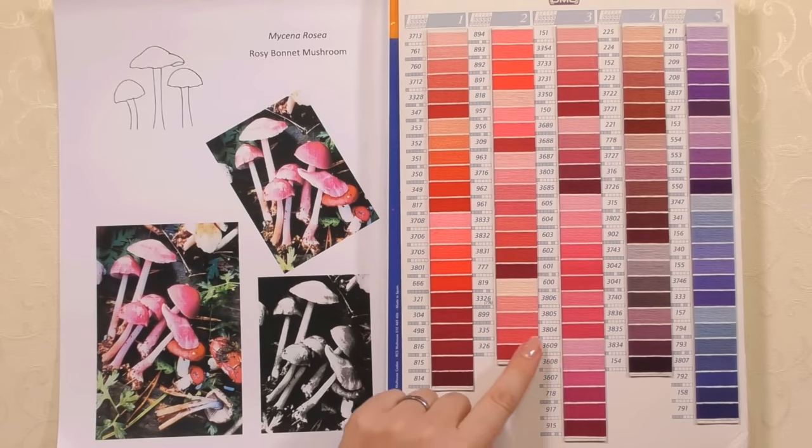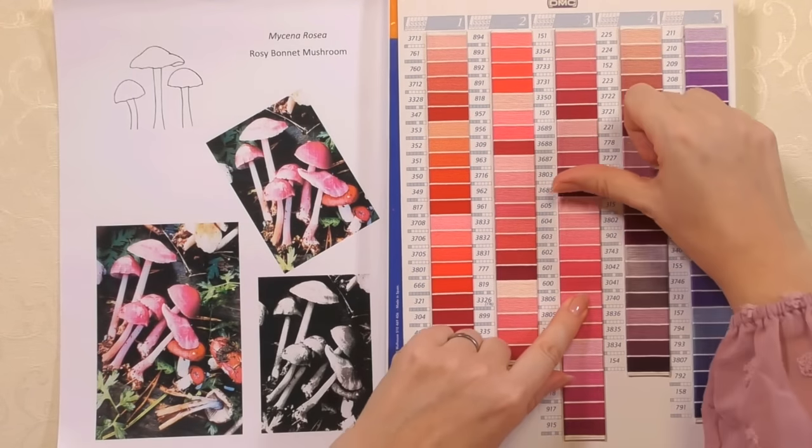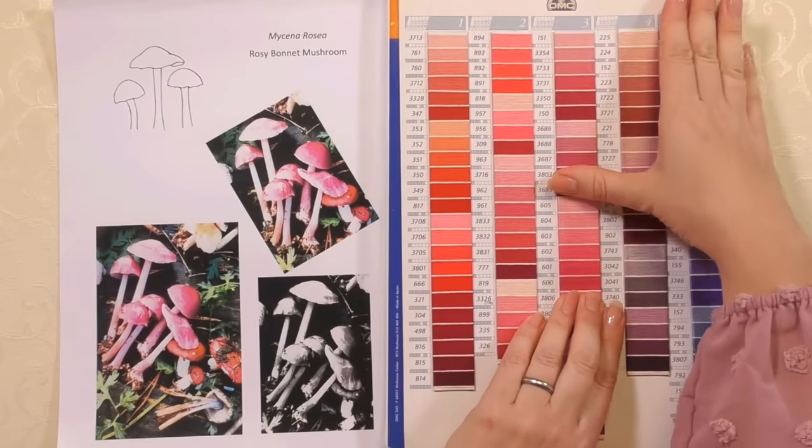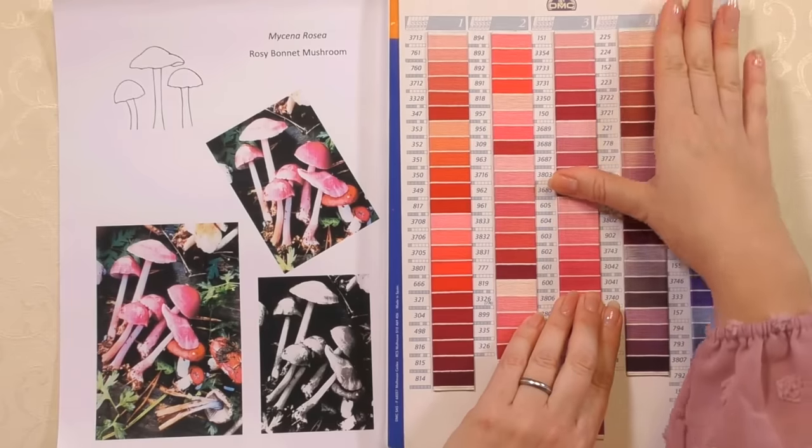I decided the mushrooms are quite pink, so I chose the range from 605 to 600 and went to the shop. A word of warning: if they have yellow lighting, the colors will look different, so try to look at the colors in daylight — take them to the window if you can. You can get them home and they can look completely different.